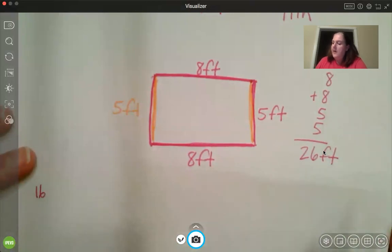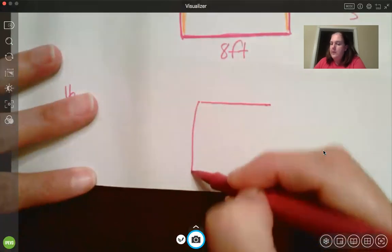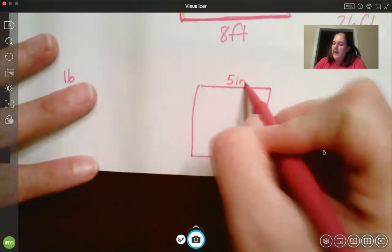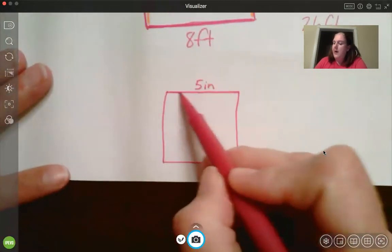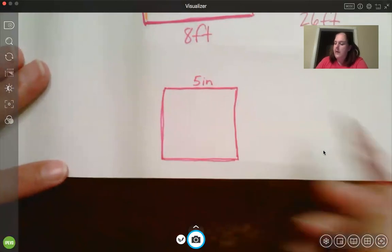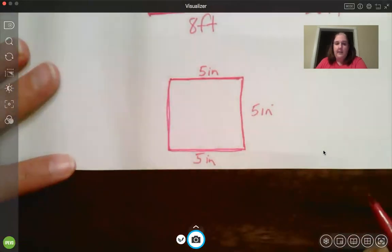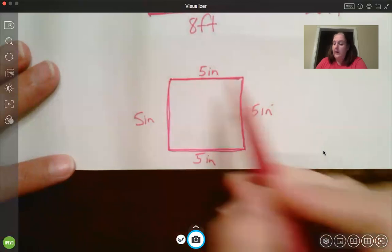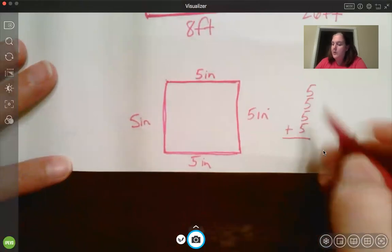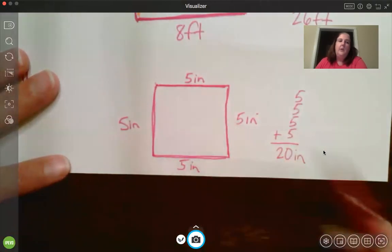Now they do the same tricky thing with a square. A square has all four sides the same length. So if they only tell you one side — keep in mind it's a square — if this side is 5 inches, then all four sides are 5 inches. So I would add 5 four times: 5, 10, 15, 20. Twenty inches. We always want to label it with whatever unit we're measuring. Don't let them trick you when they only give you one side.